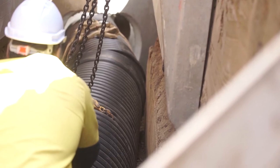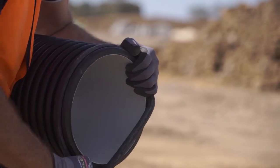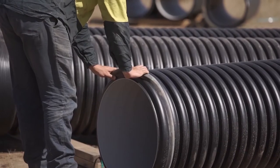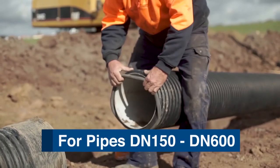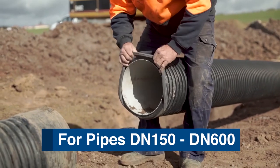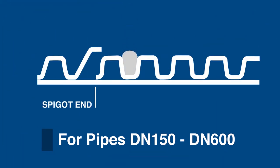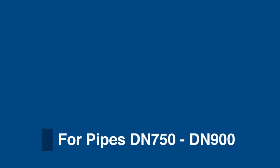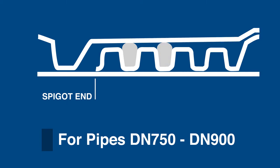When it comes to jointing, StormPro pipes have a simple and effective rubber ring joint system which is easy to assemble, watertight and protects against tree root intrusion. Please be aware of the correct rubber ring configuration dependent on the pipe size. For pipe sizes DN150 to DN600, install the rubber ring by stretching it over the spigot so that it sits between the first and second corrugations from the pipe spigot end. For DN750 and DN900 pipes, install two rubber rings — one in the valley between the first and second corrugations, and one in the adjacent valley between the second and third corrugations from the spigot end.